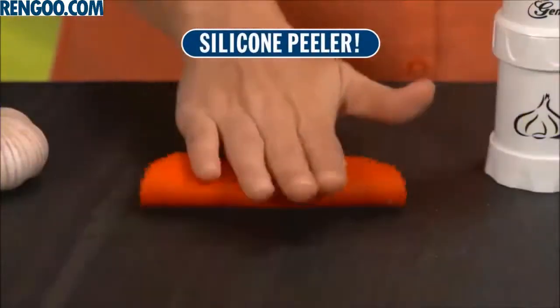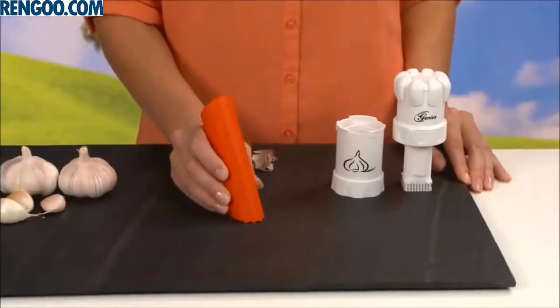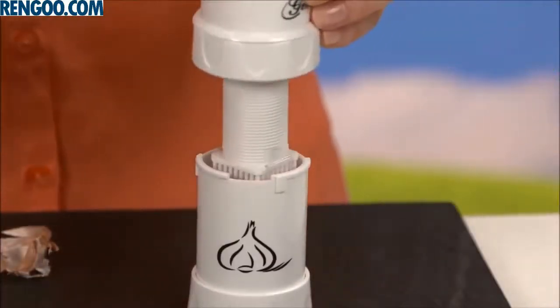Call now and we'll send you the amazing Garlic Peeler that rolls and peels the cloves like magic. Then it lets you place them right into the cutter without touching the garlic. Now that's genius.